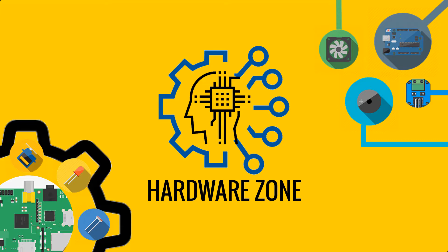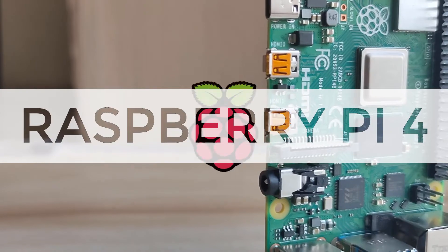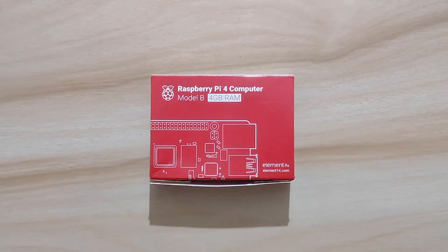For today's video, we will be showing you the latest model of the most popular single board compact size computer, the Raspberry Pi 4. Let's start by unboxing it.